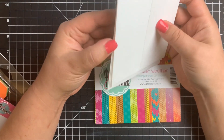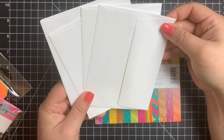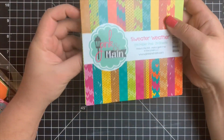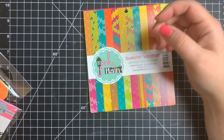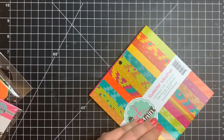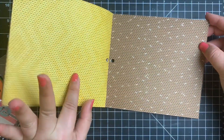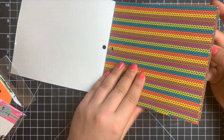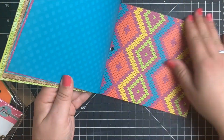We have some white envelopes — four A2 size white envelopes. Then we have a paper pack, a six by six paper pad by Pink and Main. We also have a little pin that got stuck in between the paper pad. I'm going to open the paper pad and quickly flip through so you can see the patterns. These are double-sided, and there are 24 sheets of paper. Lots of fun designs and colors, great for fall and other seasons too, with both bright colors and traditional fall colors.